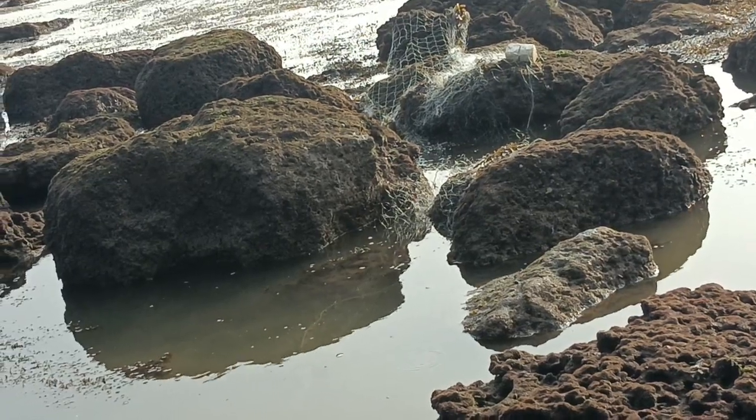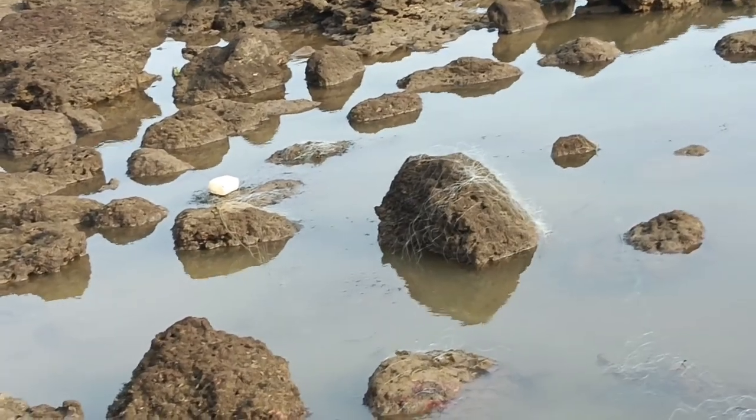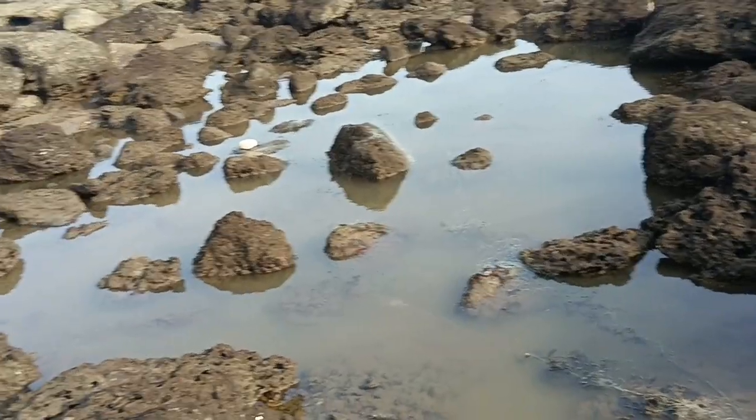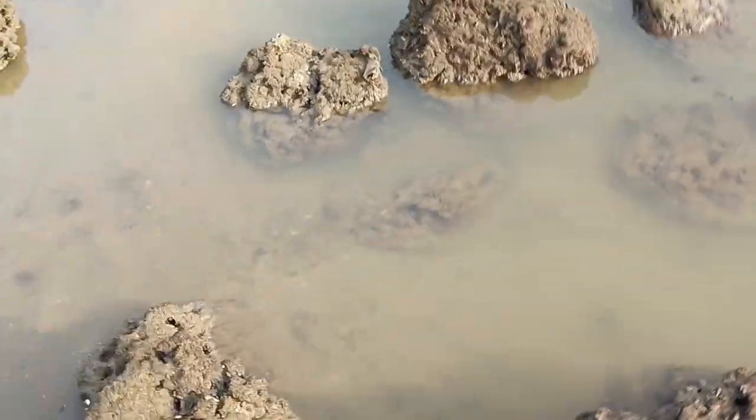One fish is there, another is tied here, and one more is near the thermacol white color on the stone. So we are done. We're just going to take our fishes home. See you tomorrow — I'll continue the video then.